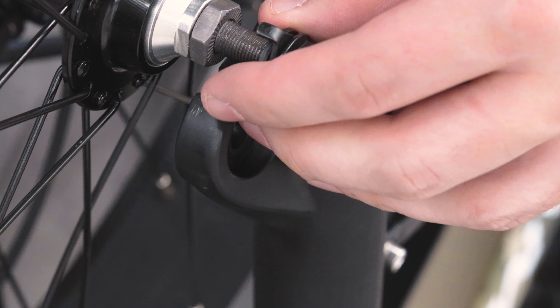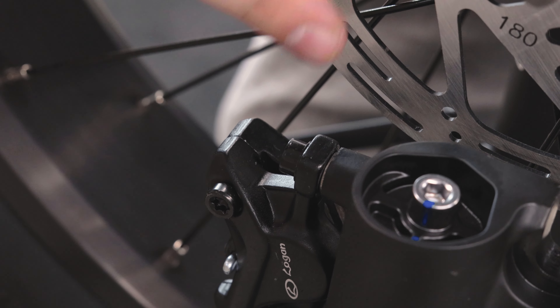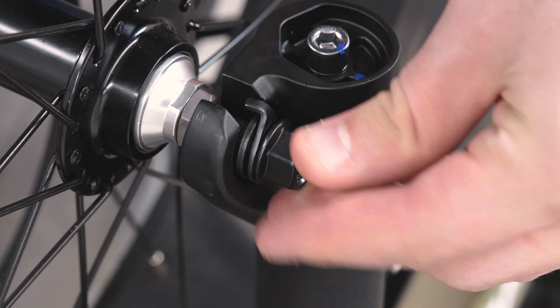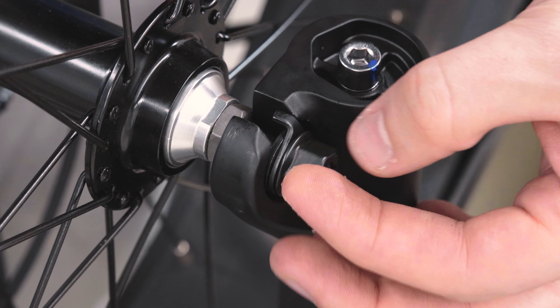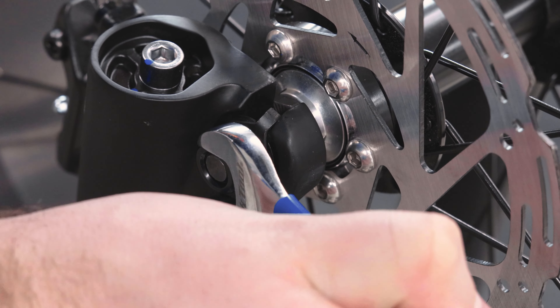Be sure the washers are located on the outside of the forks when inserting the wheel, and also make sure you're aligning the brake rotor between the pads and the caliper. You can then hand tighten the bolts on both sides of the tire and use a 16mm open-ended wrench to tighten them the rest of the way down.